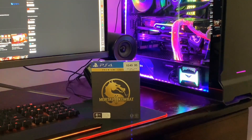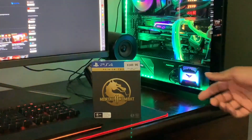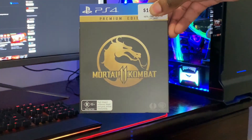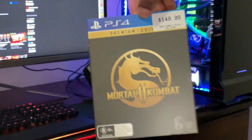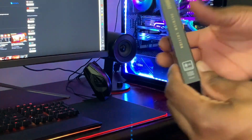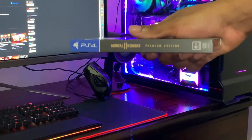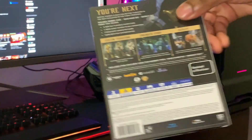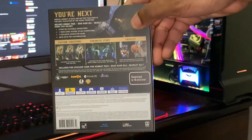Without further ado guys, let's unbox this product. Looking at the front of the product over here, we get Mortal Kombat 11 — really nice packaging here, $149.95 Australian dollars. On the side we get Mortal Kombat, which is really nice to see there, and at the back of course we get all of the information about the game itself.